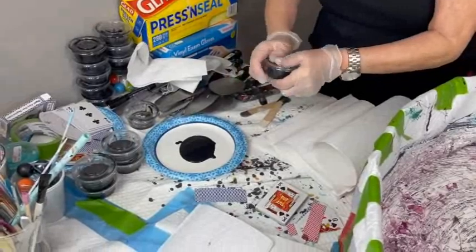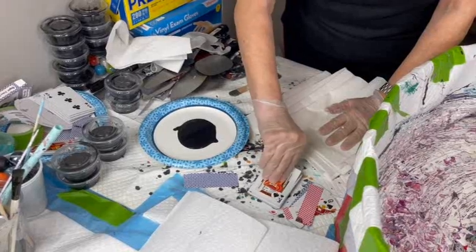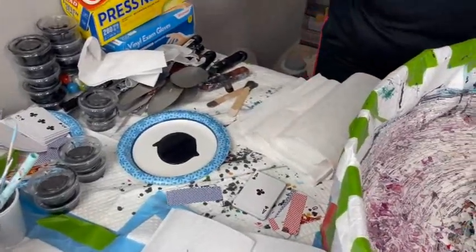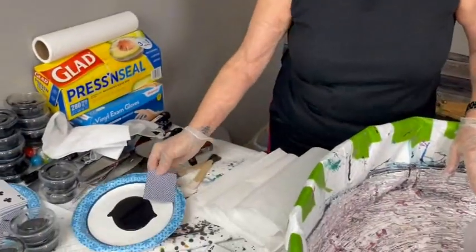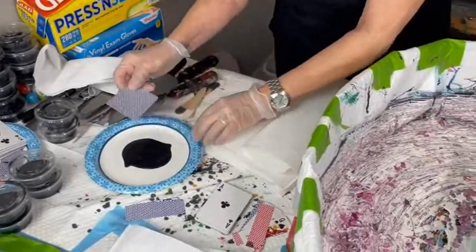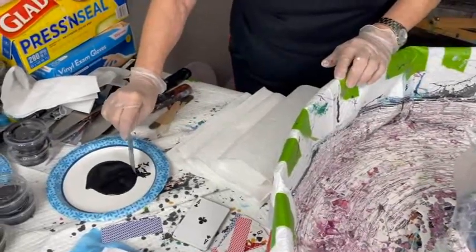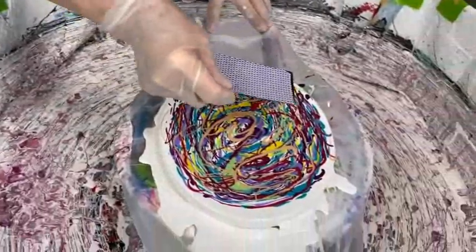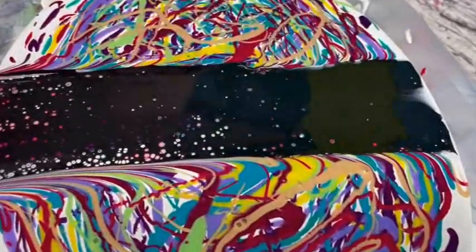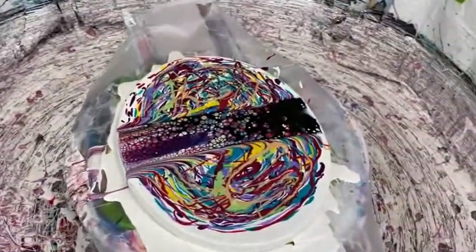Now this is my cell activator, which is Oxide Black by Amsterdam and Australian Floetrol. And that's how simple it is. We're going to start swiping using simple playing cards. And look — instantaneously you're picking up all kinds of different colored cells. That's what you're hoping for with the swipe of the drizzle.